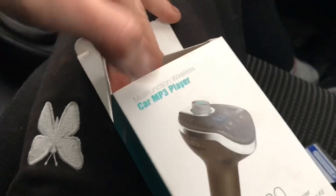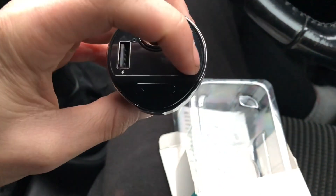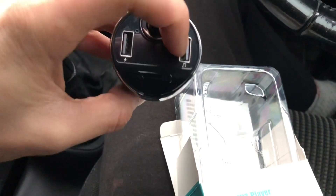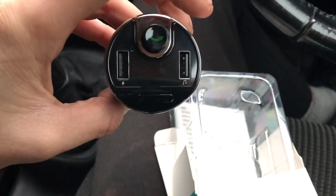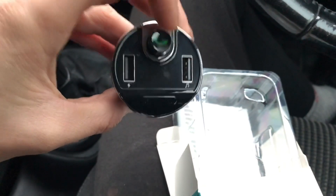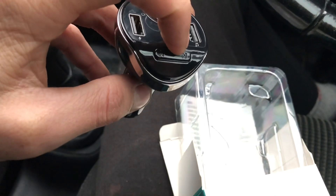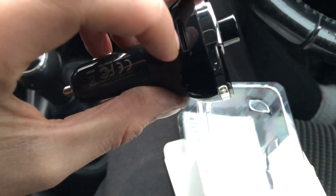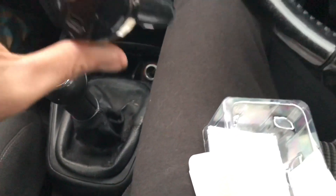I'll quickly unbox it - it comes in this packaging with the instructions inside, and that is what it looks like. You can play your music off the USB as well, so if you plug in a USB drive it will play music from that instead of connecting through Bluetooth, but both USB ports also act as chargers. You can scroll through tracks, make phone calls with the buttons, and you can put an SD card in there to play music off that too.